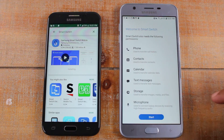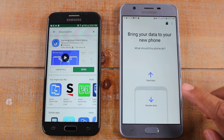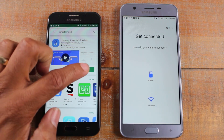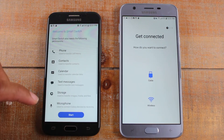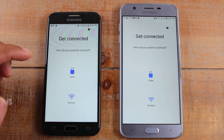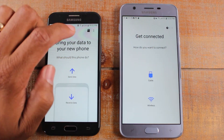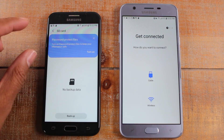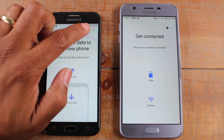Go ahead and hit Start on the old phone. On the new phone, you're going to select 'I'm receiving data,' and on the older phone hit Send Data. Disclaimer: at the top there is a memory card button, so you can actually send information directly from your memory card over to the phone as well. If all your stuff is on the memory card and not on the phone, you may want to click on the memory card option.